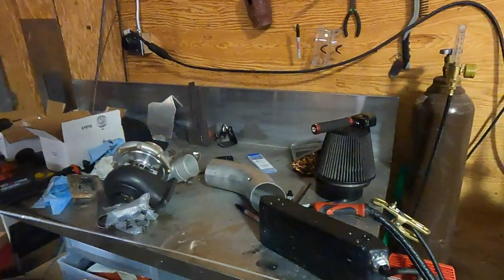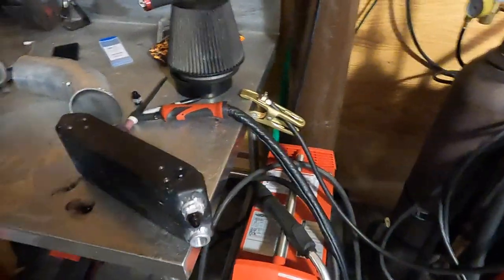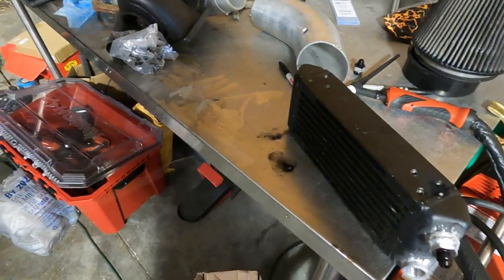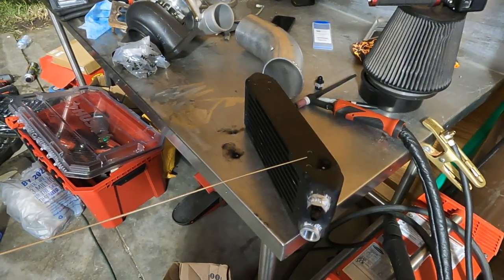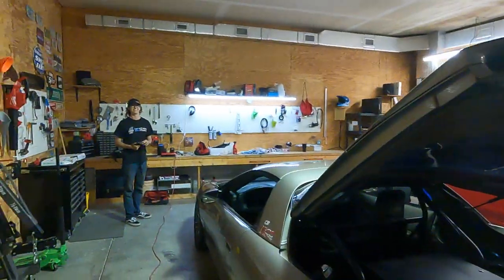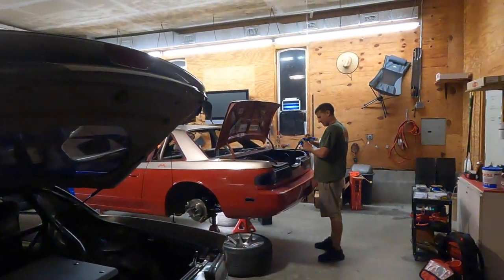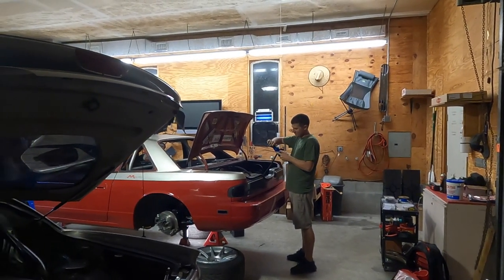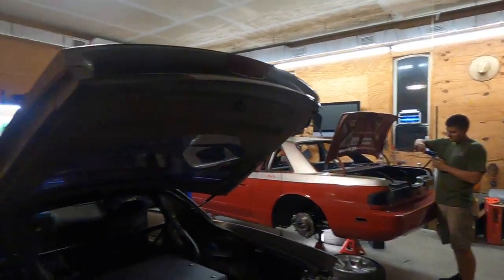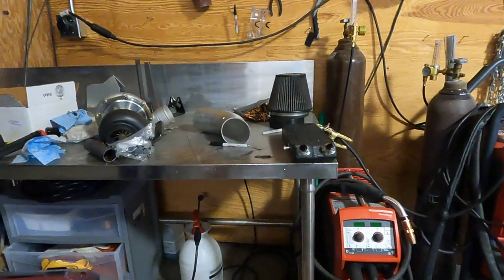Fired up the old Fronius Magic Wave to weld those dash-6 fittings to this oil cooler here. Just letting it ride - as you can see I didn't clean any of this off or ground it, so it's doing weird pops and bangs off the table. I'm gonna find some bolts to stick in here so it doesn't do that anymore before I start the other one. Just doing the old fittings - those are done. Got those fittings welded up, that thing's ready to be mounted.